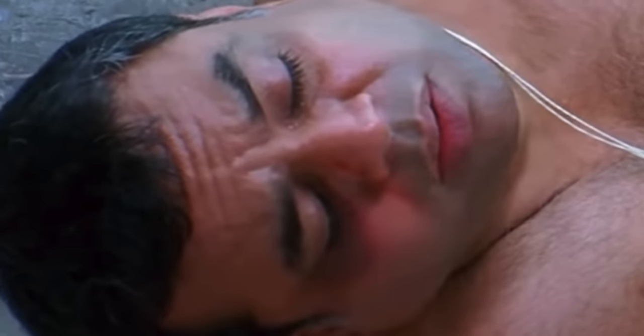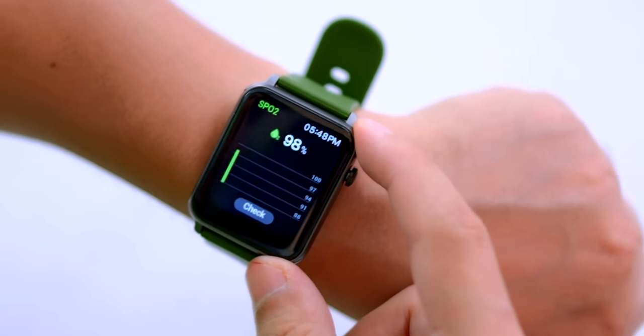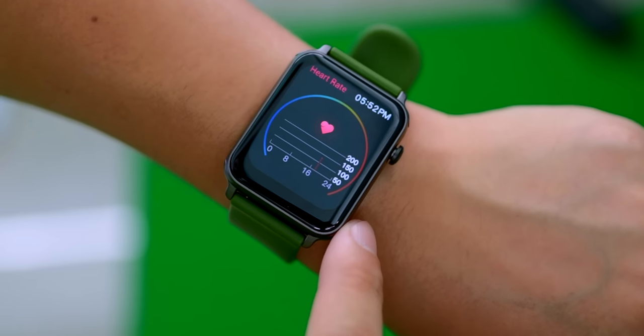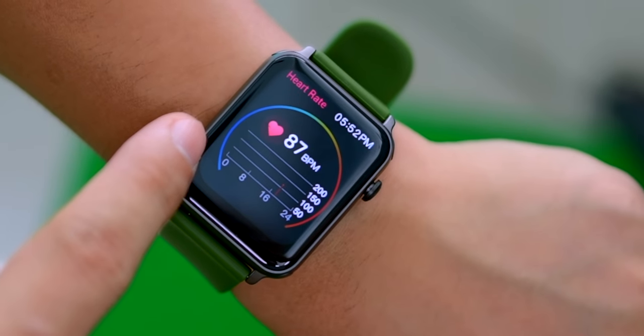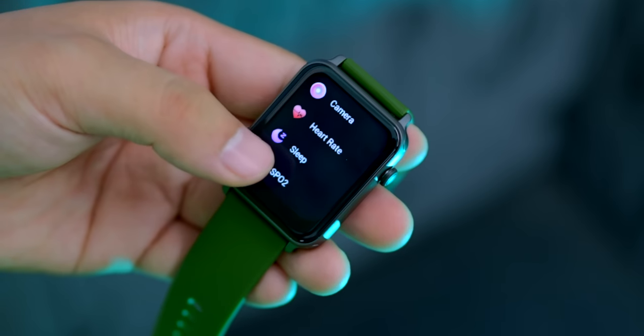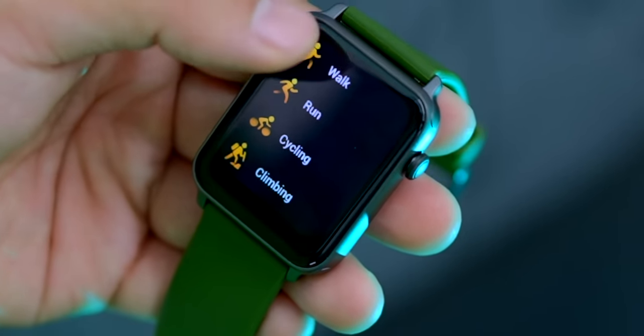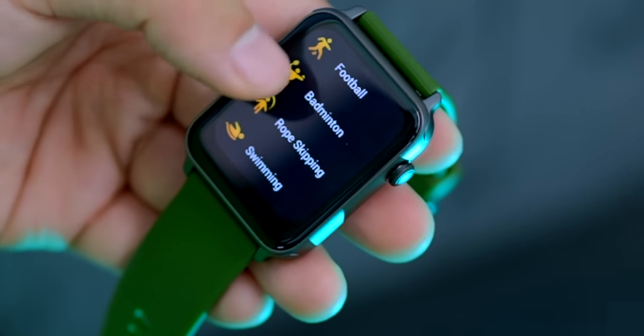This watch has SPO2 monitoring. Let's click on it — it's measuring. It shows 98%, so we are safe. Let's also check the heart rate sensor — it is measuring and showing a reading as well. SPO2 and heart rate sensors are working well. There is also a breath mode where you can inhale and exhale. There is a sleep mode and a sports mode with activities including walk, running, cycling, climbing, yoga, baseball, football, badminton, skipping, and swimming — all important sports modes are covered.